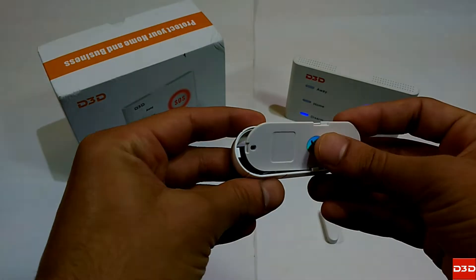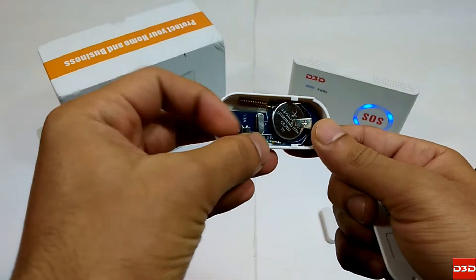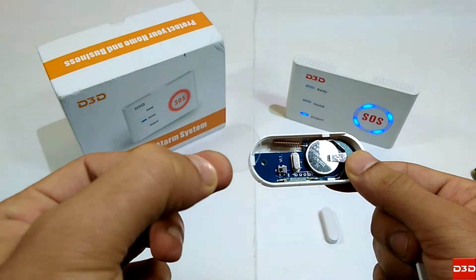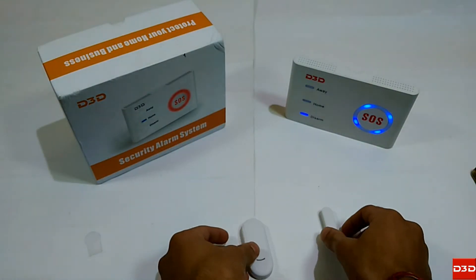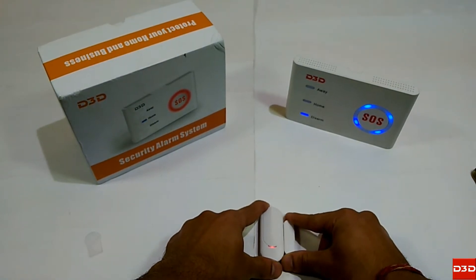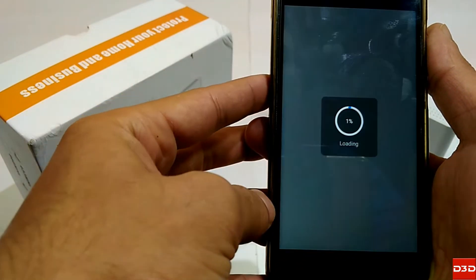Open the door sensor, then remove the plastic film to activate it. When you separate the magnetic part from the door sensor, the LED will blink. Open the mobile application Wi-Fi.